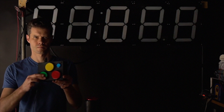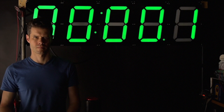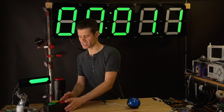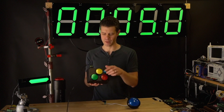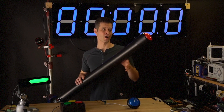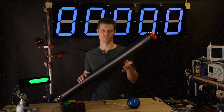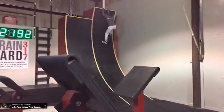This week, Maker Extraordinaire and Ninja in Training John Park unveiled this gigantic LED stopwatch, complete with a breakout controller for starting, pausing, stopping, and resetting the timer. There's also a separate finish line stop button mounted on top of a 3-inch PVC tube. The whole setup is currently installed at a gym that does training for American Ninja Warrior, allowing people to race the course and hit the stop button at the end to compare their times.